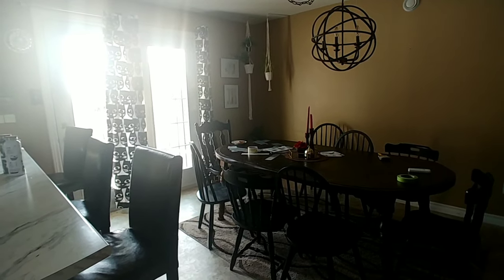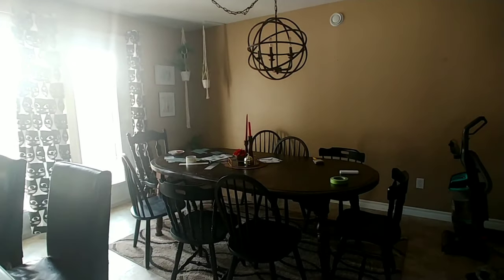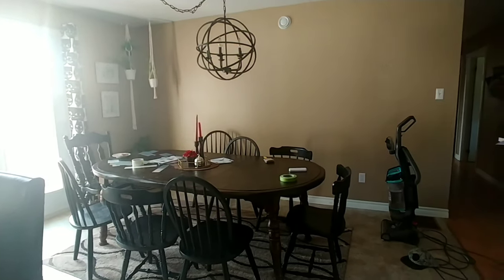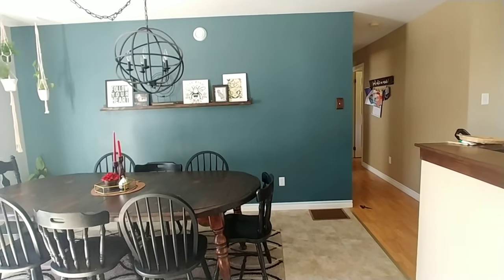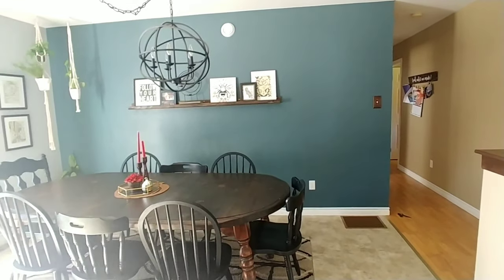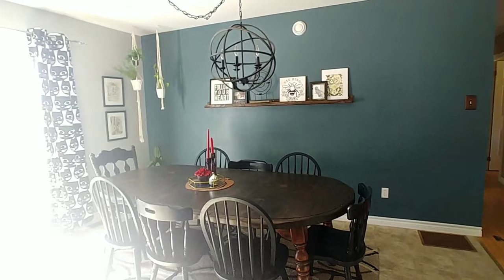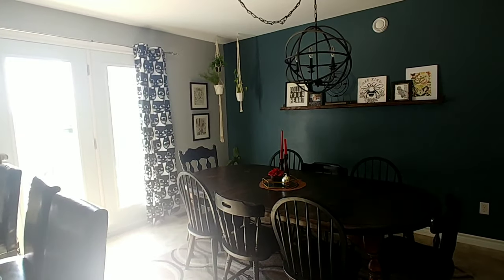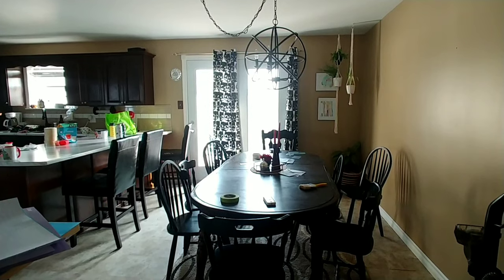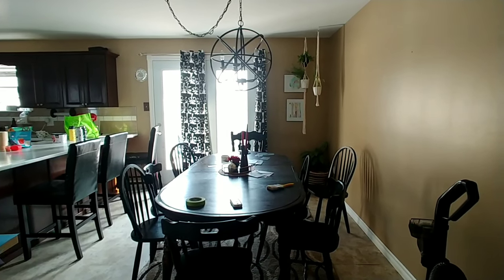Here is the before photo to remind you of all the beige and all the mess. The real transformation is almost just me cleaning the dining room. But here it is. The blue is called Bowman Blue and the gray is called Rainy Days — they're both by Beauty Tone from Home Hardware.